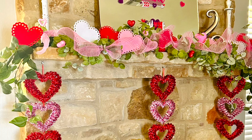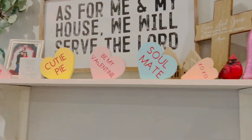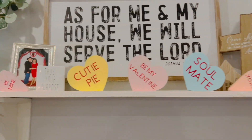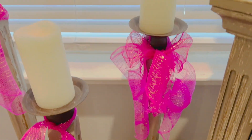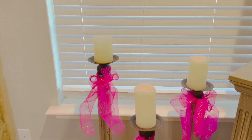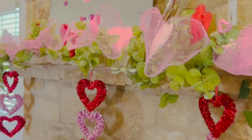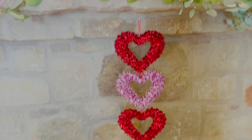Here are some more Valentine decorations that I've done around my home. Those hearts you see — the yellow, the pink, and the blue — are some that I made last year. I'll link that video up above and below in case you're interested in seeing how I made them. For the fireplace, I just added some greenery and also some pink ribbon from Dollar Tree, then added these hearts also from Dollar Tree, along with some more picks and some heart doilies.